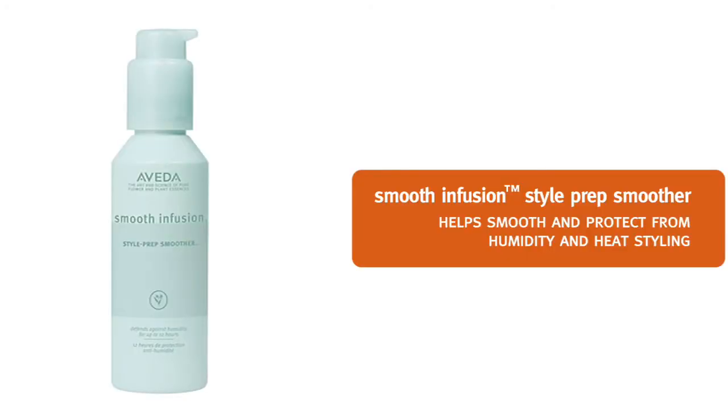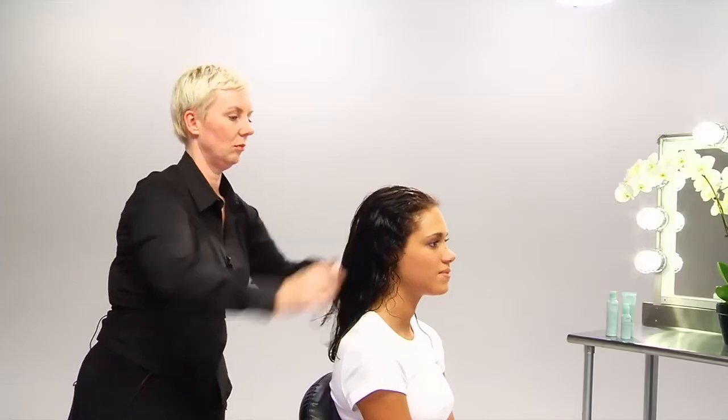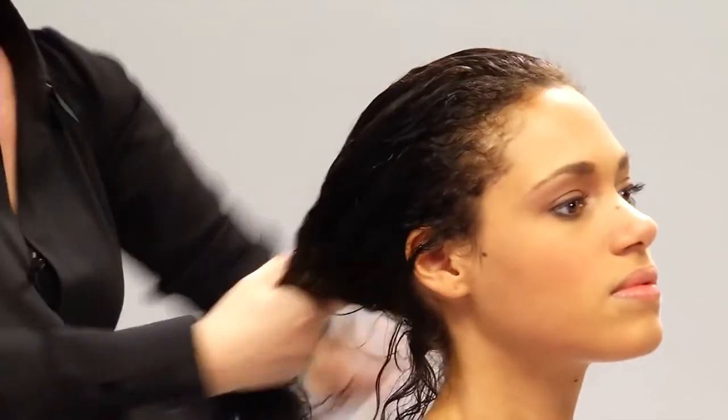We are ready to prep for styling. We want to smooth Thalia's hair and help protect it from humidity and heat styling, so we'll use Style Prep Smoother. We'll use three to four pumps for Thalia's hair, apply it, and then comb through to distribute it evenly.